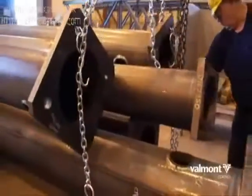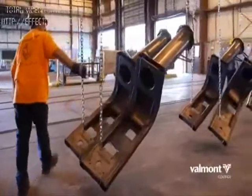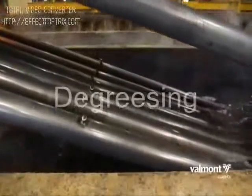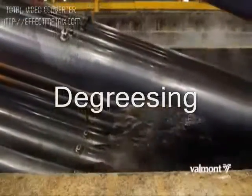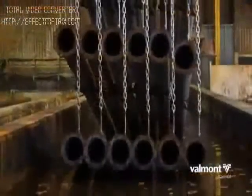The material is unloaded and placed on racks or fixtures so that it may be transported through the process effectively. The material moves through three cleaning steps to prepare the steel to be galvanized. De-greasing is the first step, removing dirt, oil and organic residues, then the structure is rinsed.